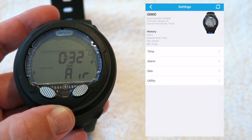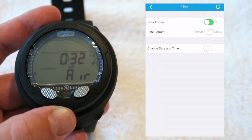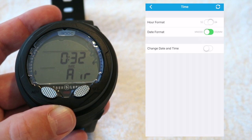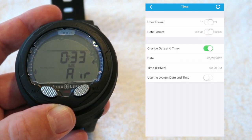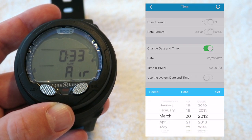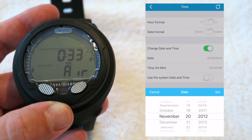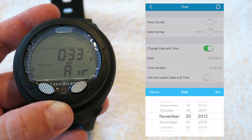So, settings — let's see if we can set the time. So time, hour format — I like 24-hour format — month, day, day, month, and change date and time. What is the date today? I have no idea off the top of my head. I think it's the 18th.